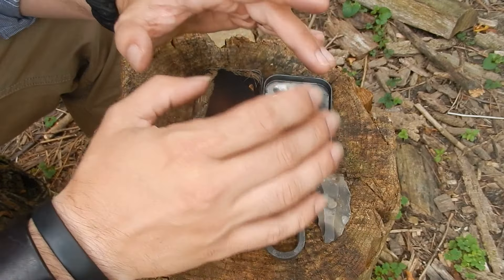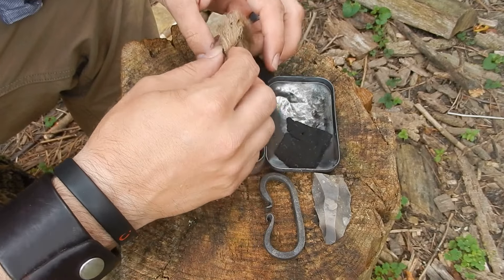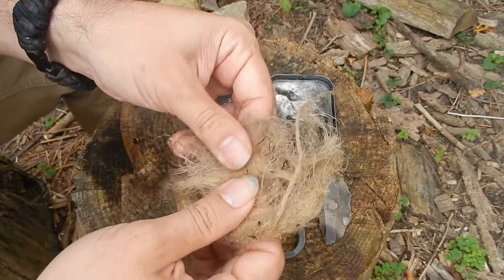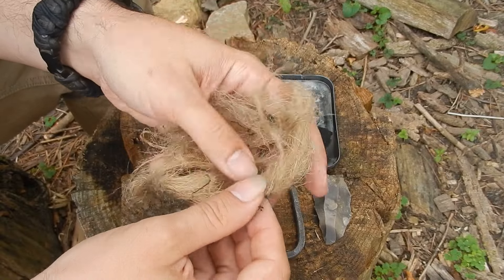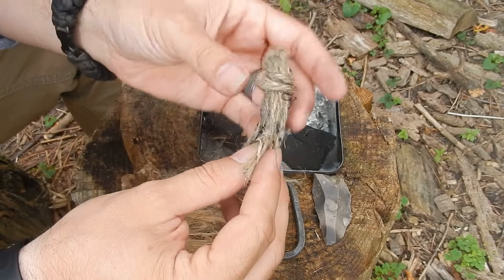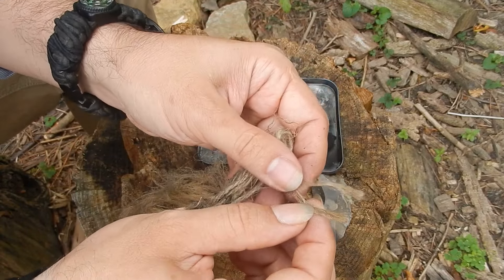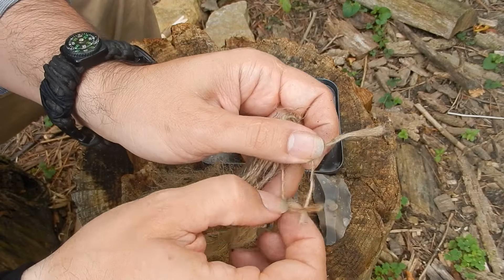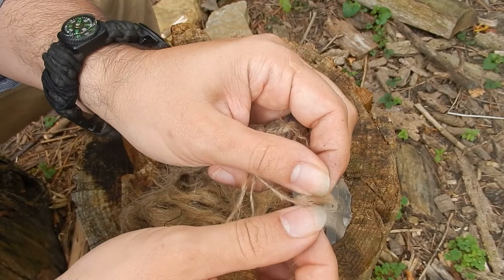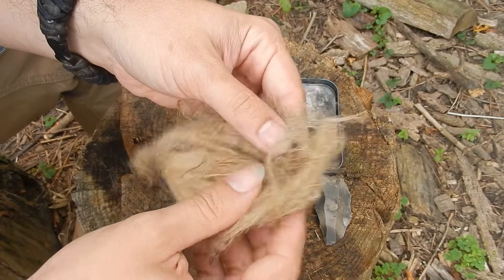The other thing that you need if you want to make an actual fire is a tinder bundle. Most of the time when I make one, it looks something like this — I am simply using some jute twine and unraveling it, because it comes in three strands. If you unravel it, each of those strands can be broken down further, and you end up with this big fluffy pile.